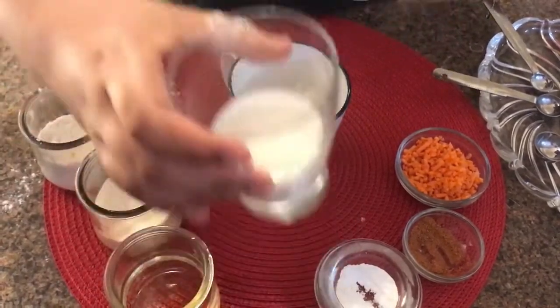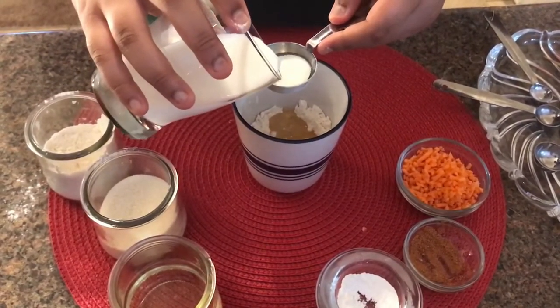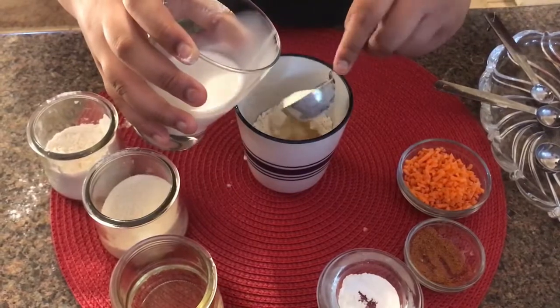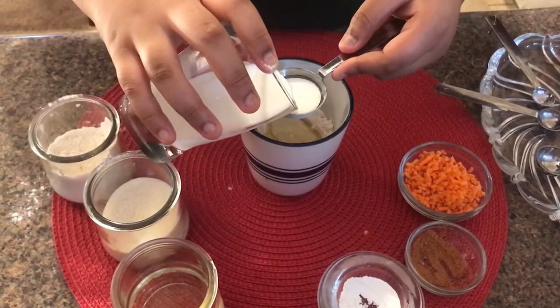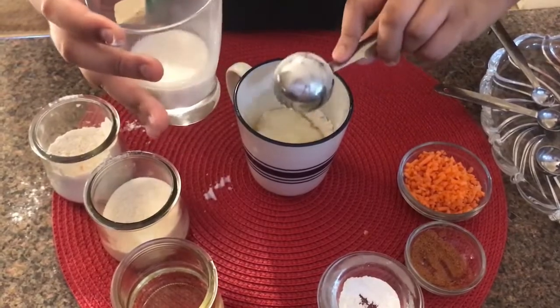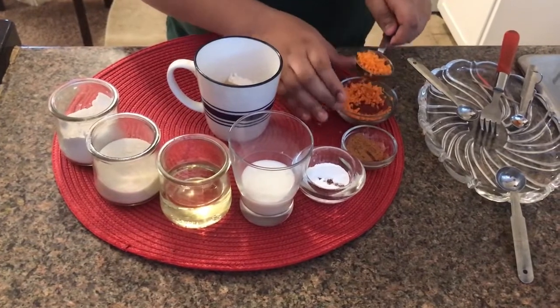Then I'm going to take 2 tablespoons of milk — 1 and 2. Now I'm going to put 2 tablespoons of carrots inside.